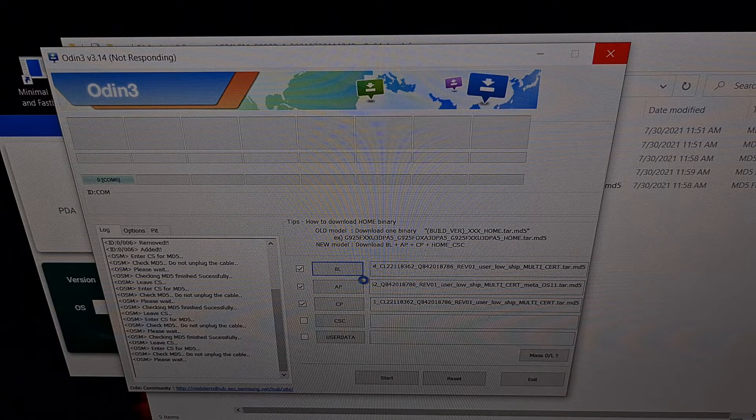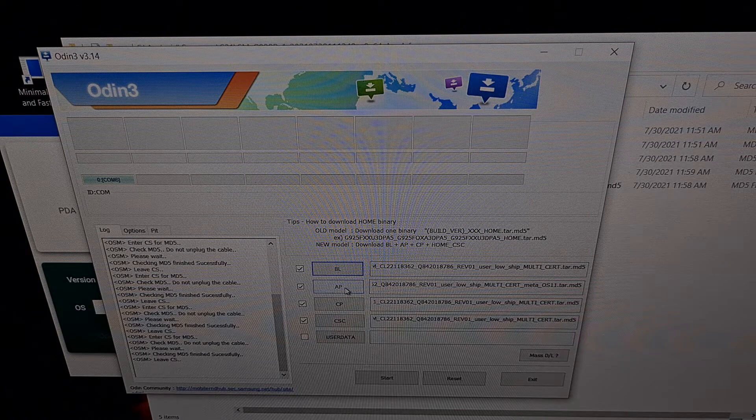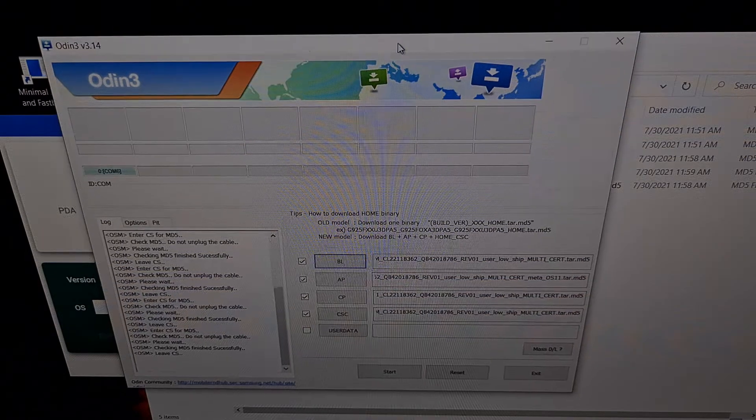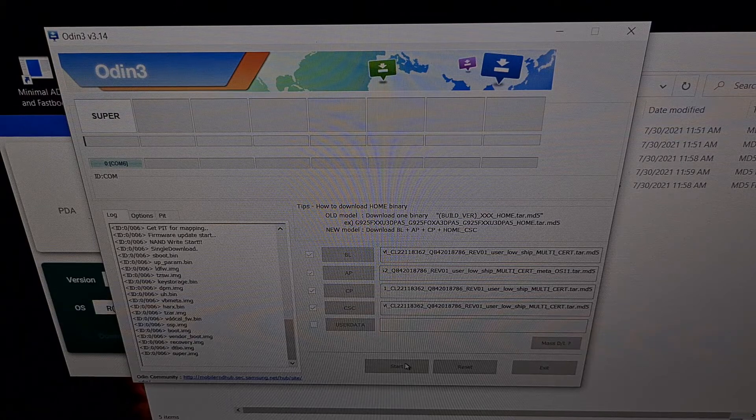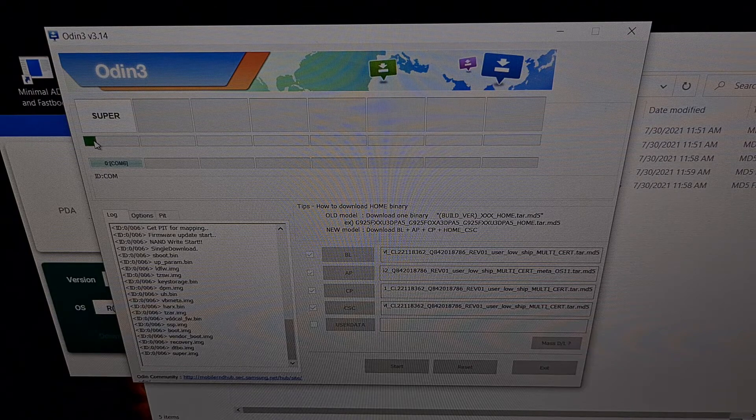As you can see, we've added four files to Odin: the BL file, the AP file, the CP file, and the home underscore CSC file. After all of that is added, we double check to make sure that our device is still connected, and we are ready to manually install that over-the-air update. All we have to do is press Start, and we're going to wait for Odin to flash the firmware to our Samsung Galaxy S21 Ultra. Not only are we going to be getting a progress meter here, but we're also getting a progress bar on the Galaxy S21 Ultra as well.